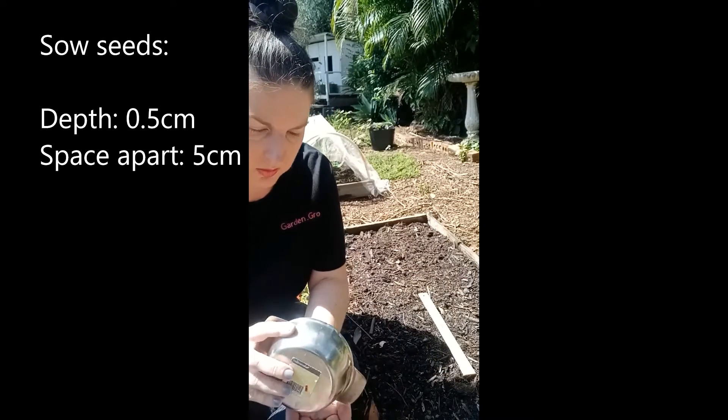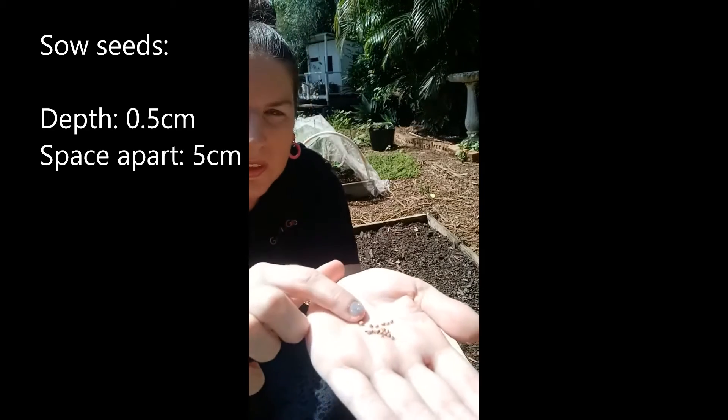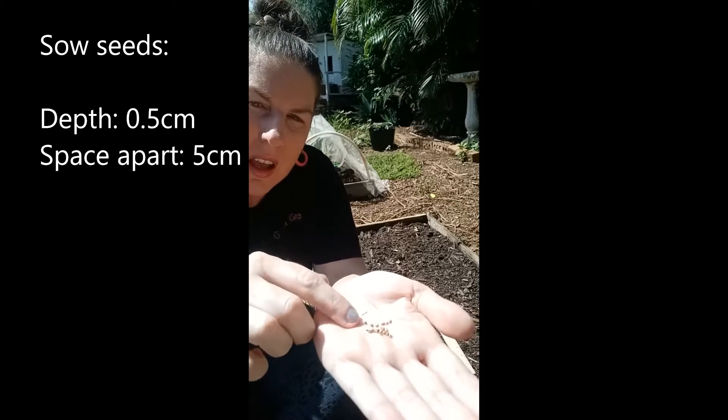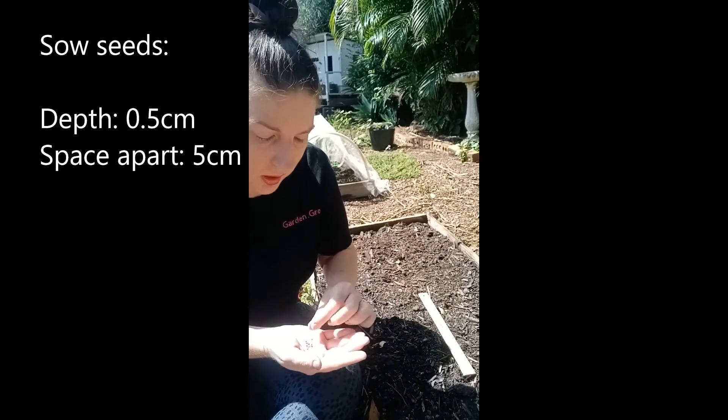The seeds are actually very, very small as well. I'm not sure if you can see — hopefully you can see these. One in each hole will be fine.